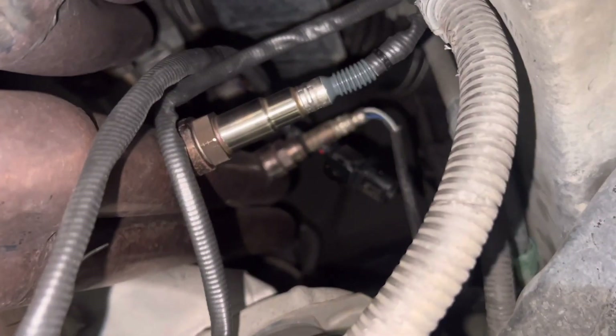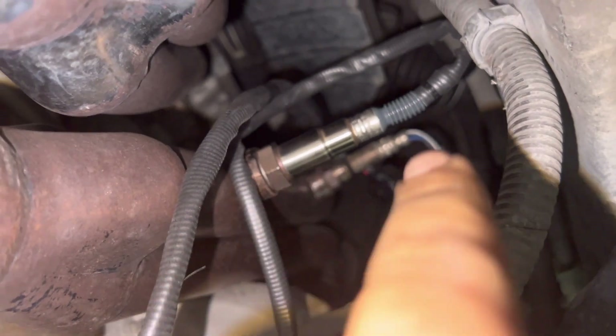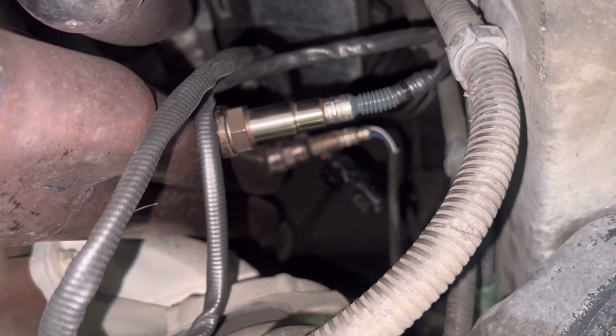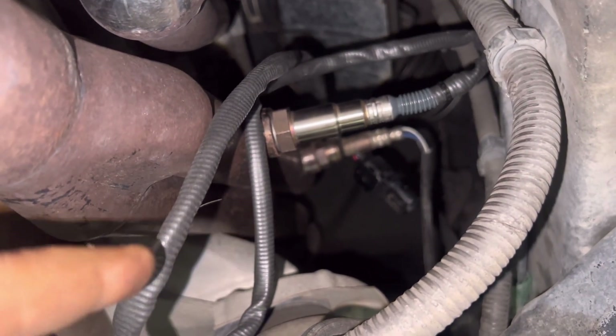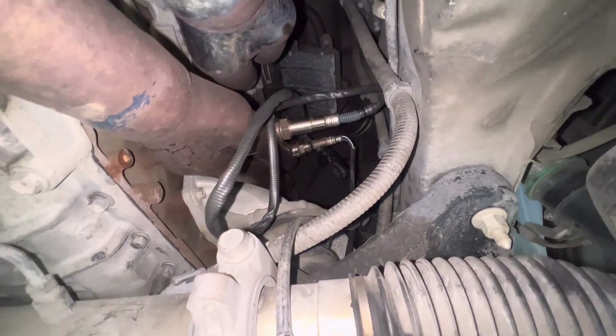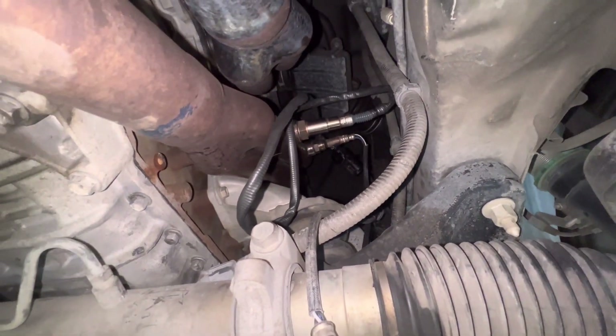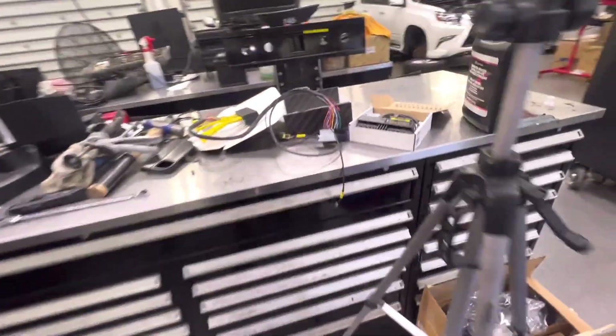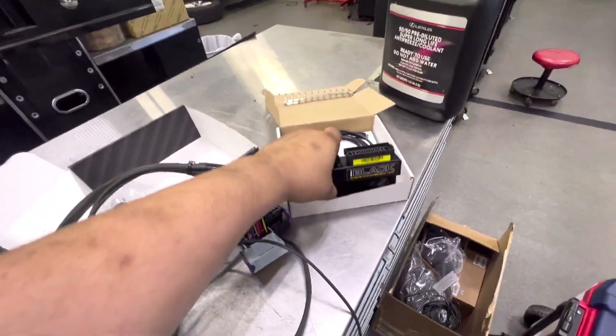I've got my wideband O2 sensor threaded in with the harness dangling there. I'm going to go up from the top of the bay, pull it tighter, tuck it, make sure it's not touching the exhaust, then go ahead and start installing the ECU — find a good place to tuck that away and see if I can make it look as clean as possible.